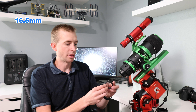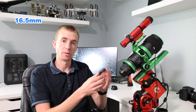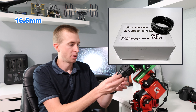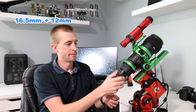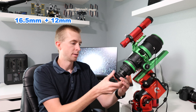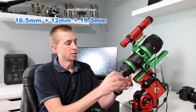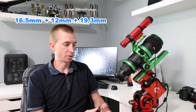Next, I'm going to install a Celestron M42 spacer ring. This is a 12mm thick ring and comes as part of their M42 spacer ring set. I'll thread this on. Now I should be at 28.5mm of back focus. At this point, I'm going to thread on the AD42DS, and this is 19.3mm thick, so this should put me at 47.8mm of back focus.